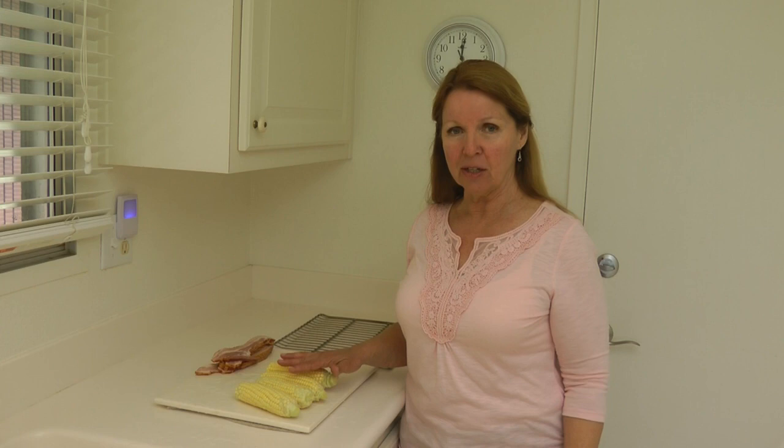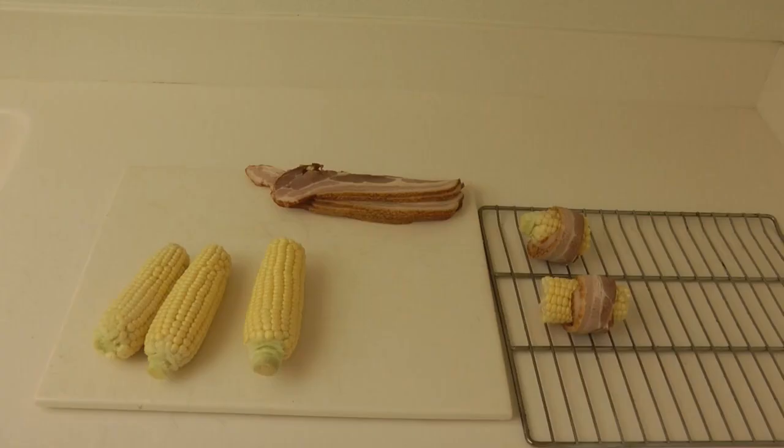...some fresh Corn on the Cob. I remove all the husks and silk, clean it well, and make sure it's at room temperature.